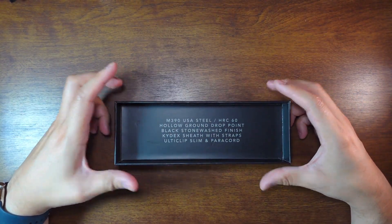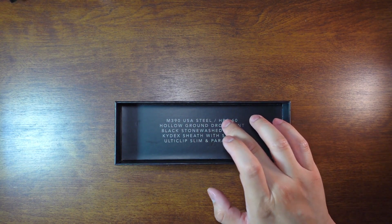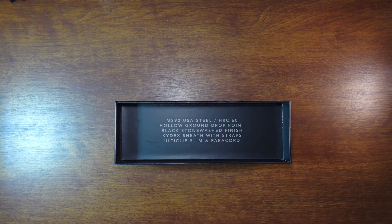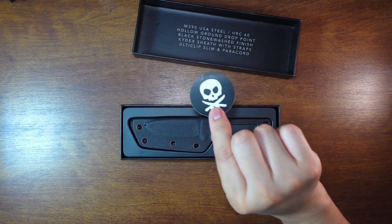On the box you've got some info: M390 USA steel, hardness HRC 60, hollow ground drop point, black stonewash finish, Kydex sheath with straps, Ulti Clip slim, and paracord. You also get another sticker.